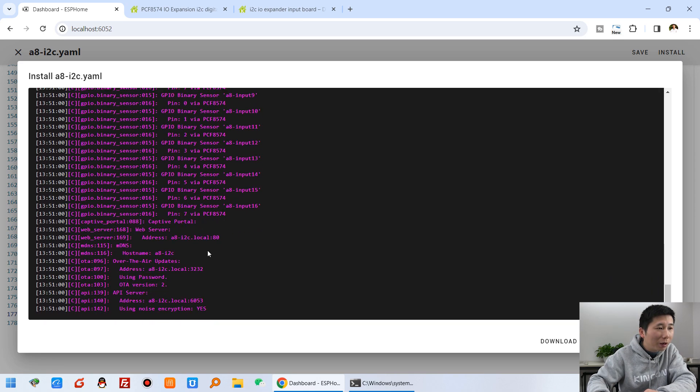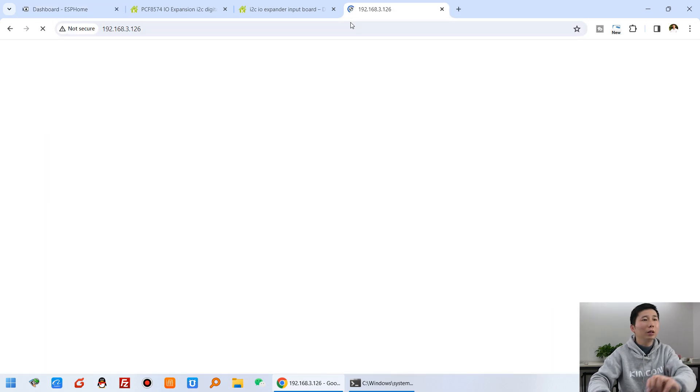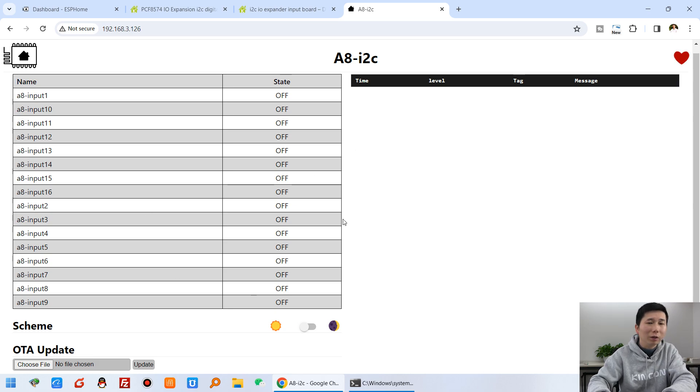I can copy the IP address and paste it in my web browser. Now you can see the ESPHome web service is working and it shows 16 channels of digital input. Inputs 1 to 8 are from the A8 board, and inputs 9 to 16 are from the DI8 board.